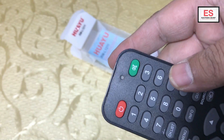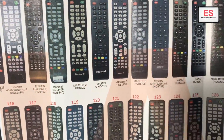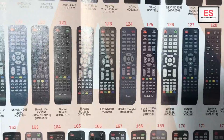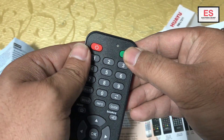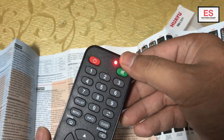It also has manual input — you can input a manual code. There is a list given in the brochure. You can input the manual code by pressing and holding the mute and power key at the same time until the red light becomes on and stays still. Then input the three-digit code of your required TV.